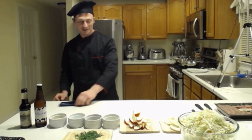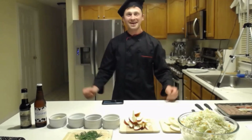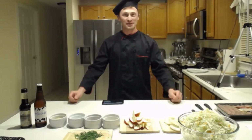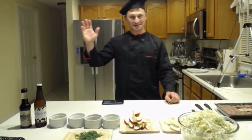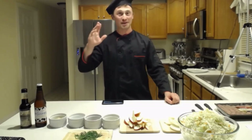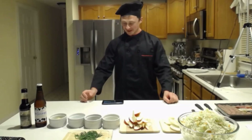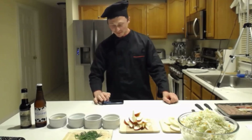All right folks, welcome back to Joe-licious kitchen. Today in the kitchen I'm doing solo because Joe has to work his other blue-collar job, and I'm gonna do that black-collar job here with you at Joe-licious kitchen. So stay tuned with us and we'll be right back.